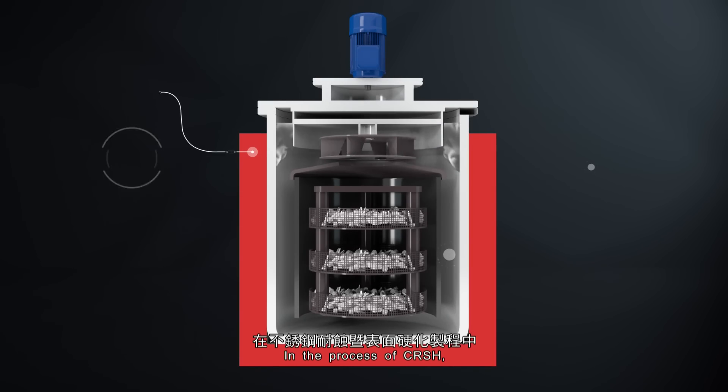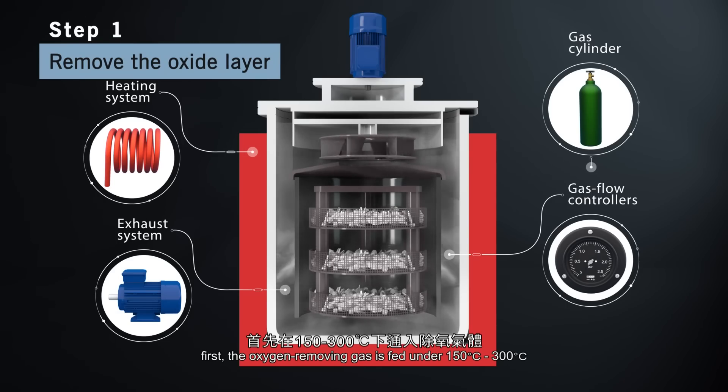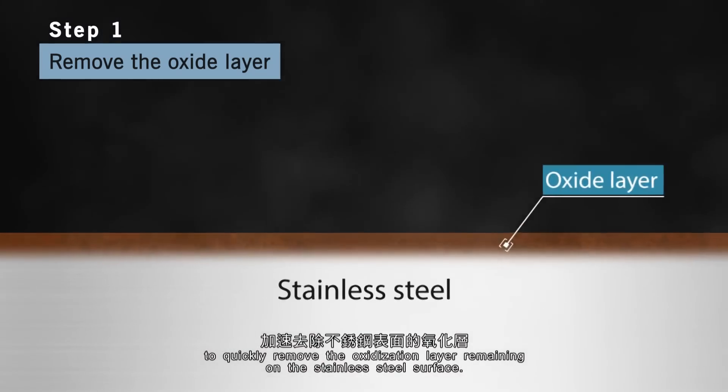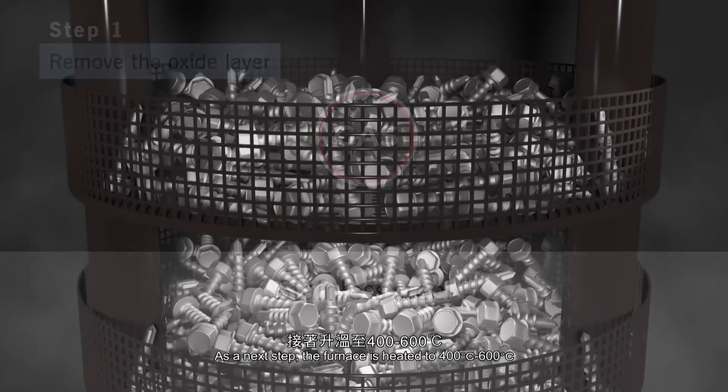In the CRSH process, first, an oxygen-removing gas is fed at 150°C to 300°C to quickly remove the oxidation layer remaining on the stainless steel surface.